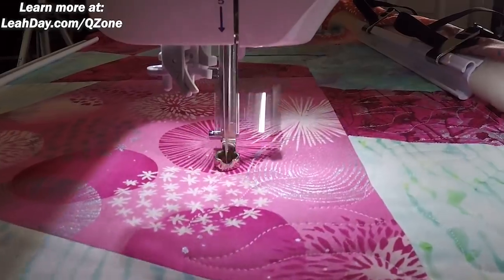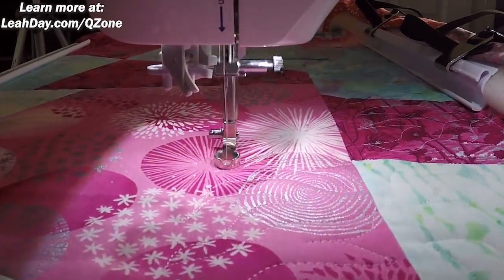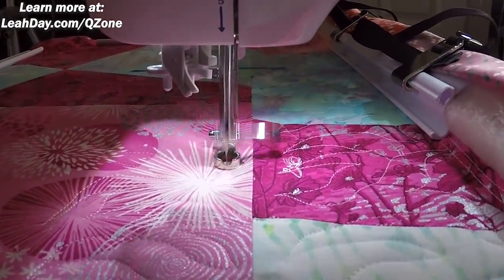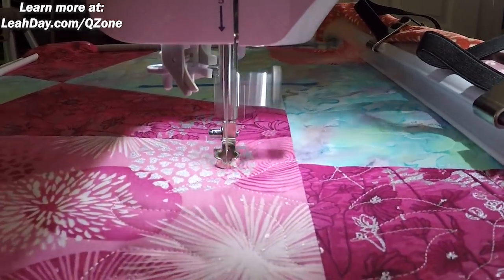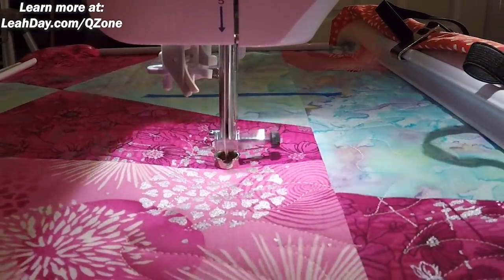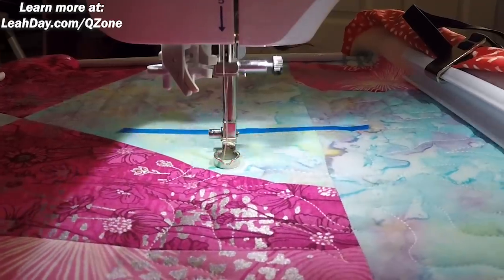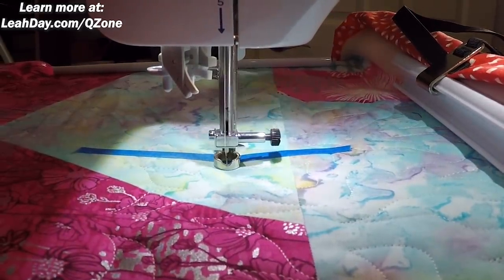We can do a lot more advanced techniques like ruler work on this frame. But if you're looking at speed and finishing a lot more quilts — especially bed quilts, baby quilts, throw quilts — then you're going to want to do nice open all-over quilting like this. This is a great choice for me personally because it allows me to get the quilt on there and get it done, teach you the lesson, and for me to learn the basics of using the frame too. I'm coming up on my tape and I want to make sure not to stitch beyond that point.